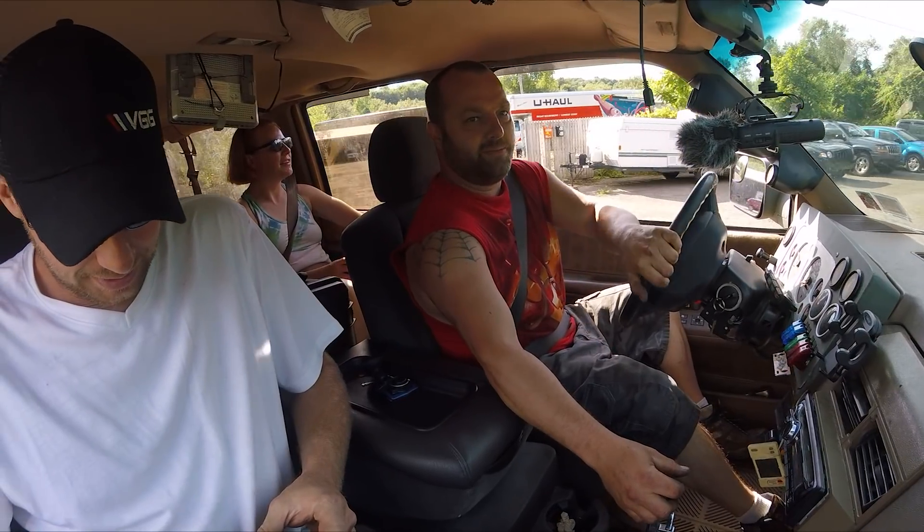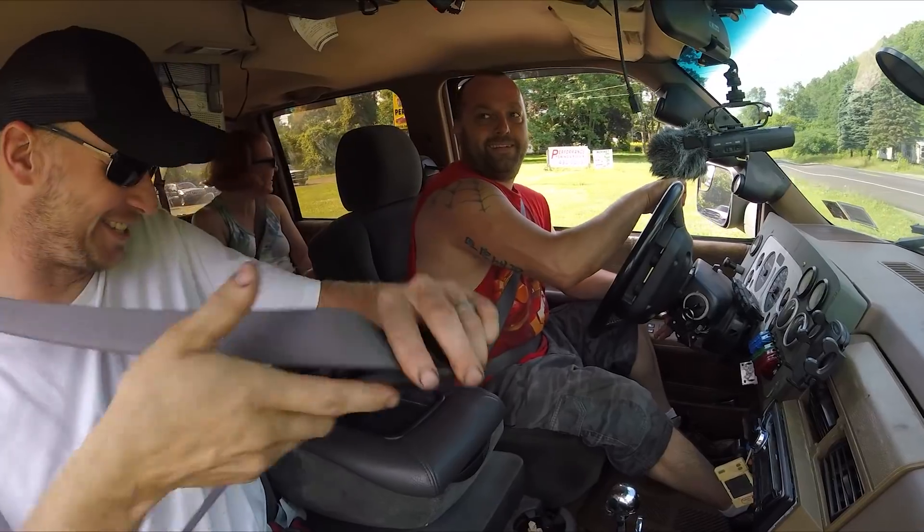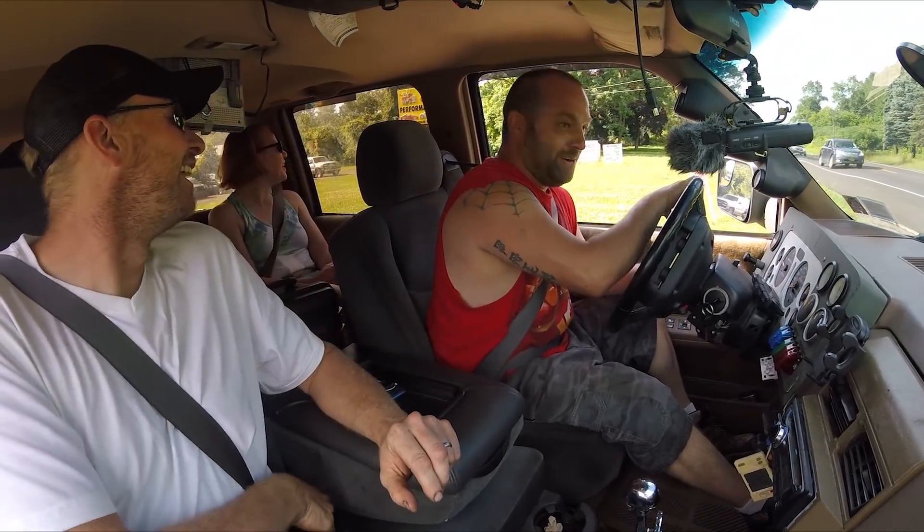My son says to me, why are all the good YouTubers from Canada? So who else is he talking about? I don't know who he watches.